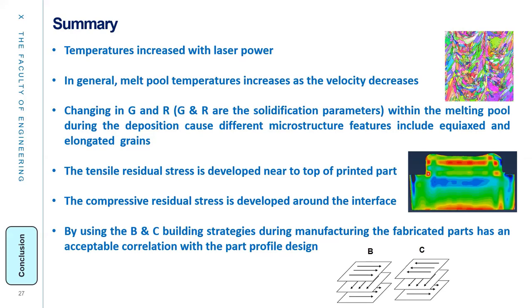As a summary: temperature increases with laser power; in general, melt pool temperature increases as velocity decreases. Changes in G and R, as explained, control microstructure features including equiaxed and elongated grains. Tensile residual stress develops near the top and compressive residual stress around the interface. By using different building strategies, we can fabricate parts in good correlation with the target part profile design. Thank you.